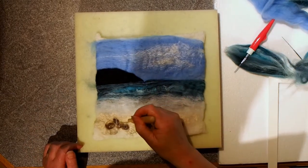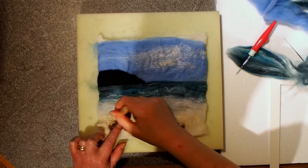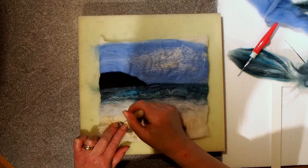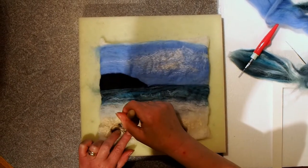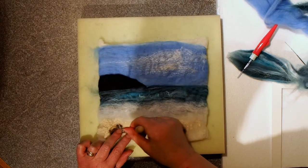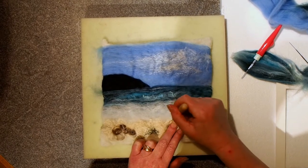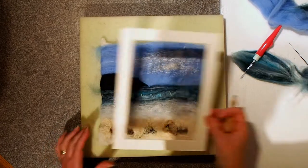And the other thing I want to do is just define the pebbles a bit more. Because there's cotton underneath it, it's quite difficult to actually work these in, but I just want to define them a bit more. I'll just do this a little bit more later probably, but for now that's all I want to do with it.